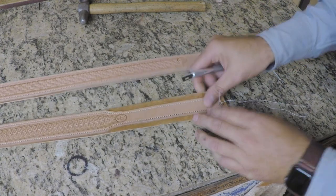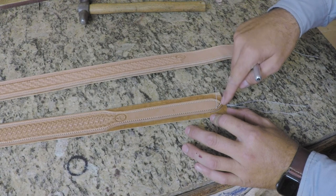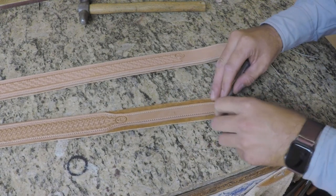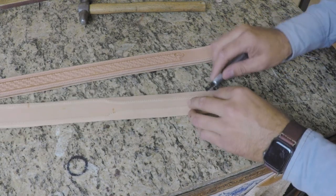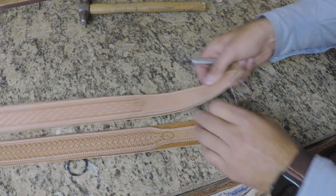On these belts, I over-stitch when I get to the bend. I'll start at the tip, go down, come back, and when I get to the bend I over-stitch three or four stitches. That ties everything together, and then I just cut those stitches off flush with the belt and you won't ever see them.